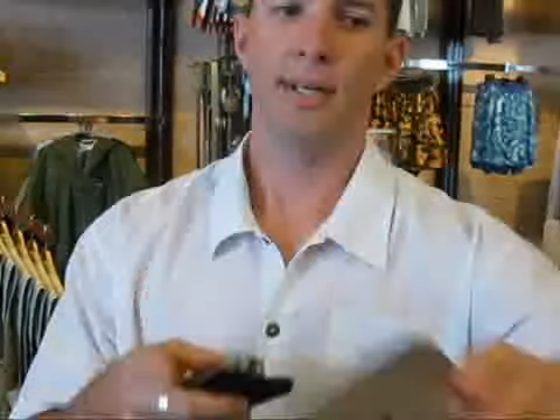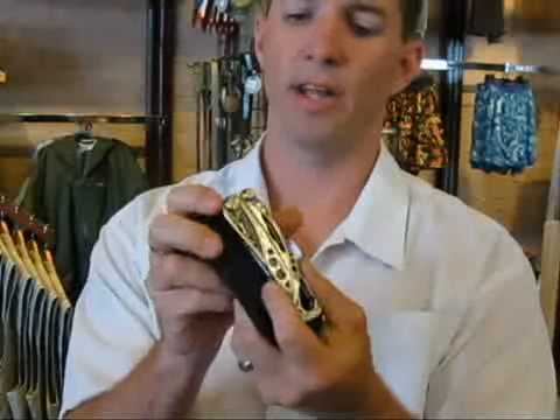We even sell it with this nice gift tin. If you're giving it as a gift, this is a very nice way to get it. So the Skeletool — just a real versatile, lightweight tool from Leatherman. It's easy to carry, it's not cumbersome, and we think you'll enjoy it as much as we have.